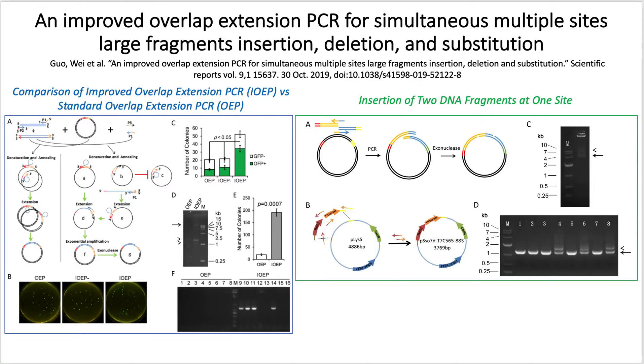Thus, researchers improved the OEP by supplying primers during the OEP process to gain exponential amplification. Within the improved overlap extension PCR, or IOEP method, an insert with the desired gene is PCR amplified with the primer so that the final PCR product has overlapping regions with the vector.